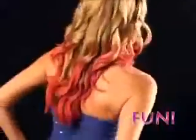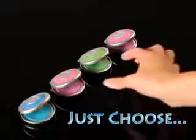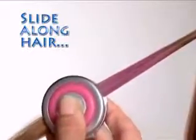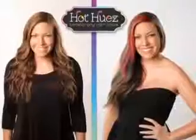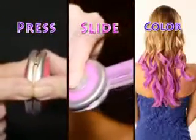It's fast, fun, and easy to get crazy cool color without any commitment. Just choose your hue, slide the specially designed chalk compact along a strand of hair, and the color glides right on. Just press, slide, and color.